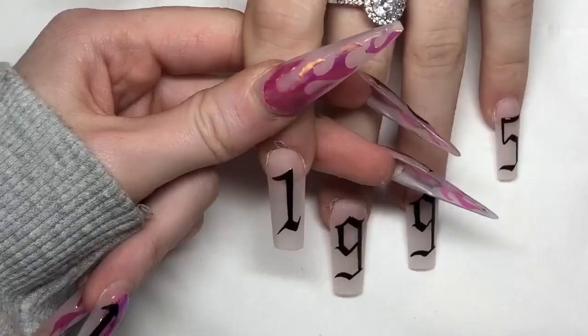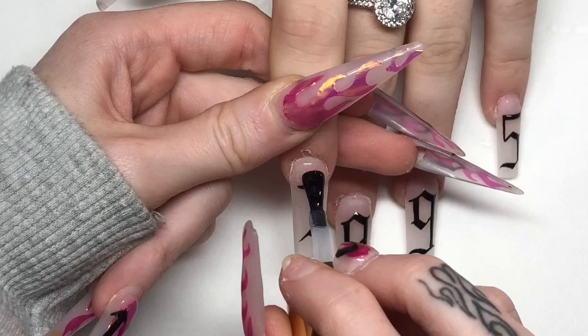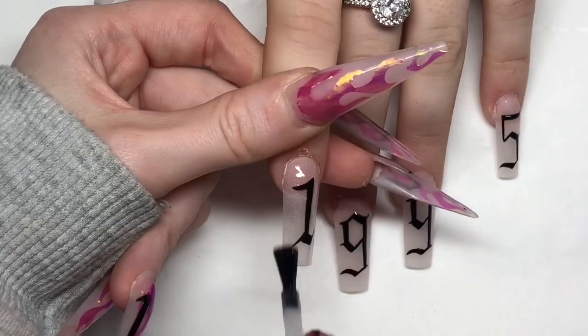I forgot to mention at the start of the video that I've used pink opal shimmer from Glitter Bells as the base and I've capped it in clear. You can't really see the shimmer through it until you actually put the top coat on, but it is a stunning colour — I use this sometimes for ombres and it is beautiful and always flawless.